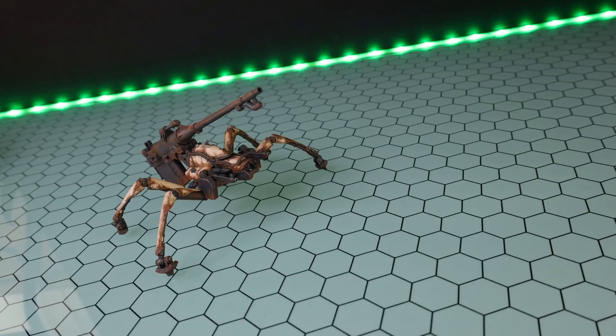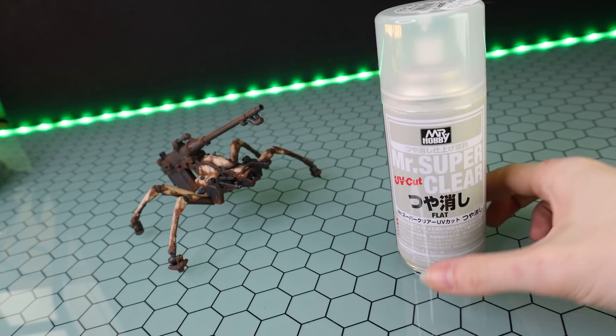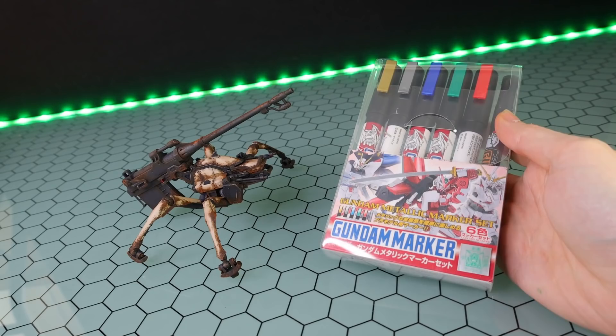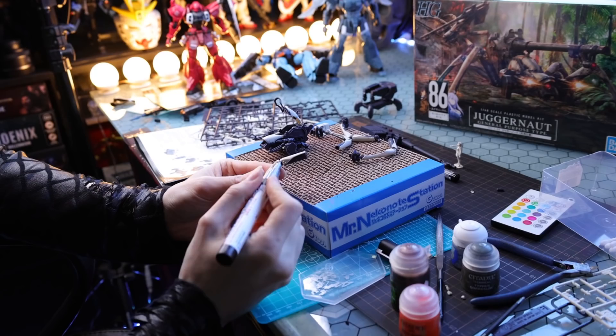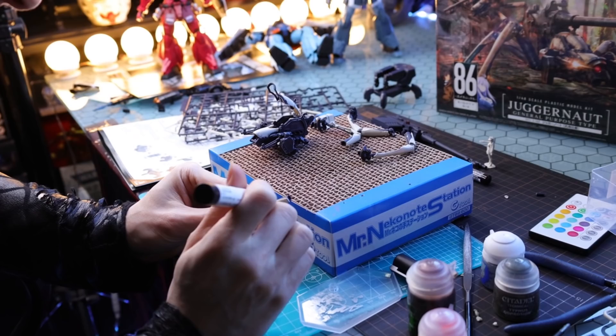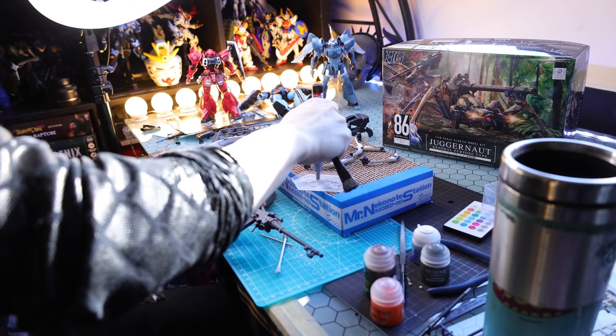Next up I hit it with some top coat, which was Mr. Super Clear. The techniques from here on out probably would not work without this, because usually you paint your kit before doing these sorts of things — these are Warhammer techniques — so this kind of emulates the kit being painted. Next up I grabbed another Gundam marker, the silver metallic one. What I did with that is I went around all the armor parts to make it look like the armor was chipped and you could see into the metal. I went around all the panel lines as well, just to make every panel look scraped, beaten, and like it's been through the worst of it.